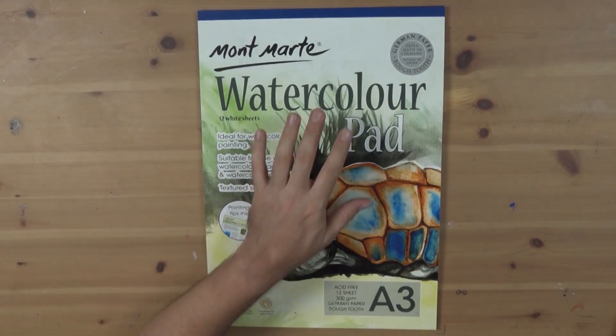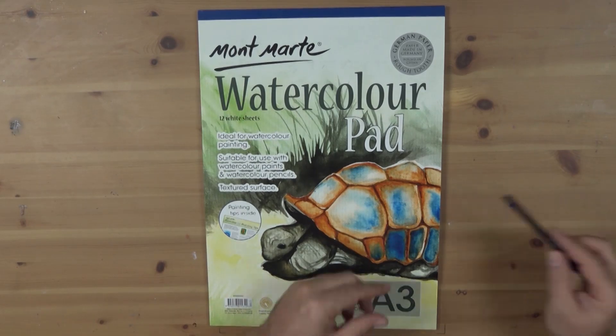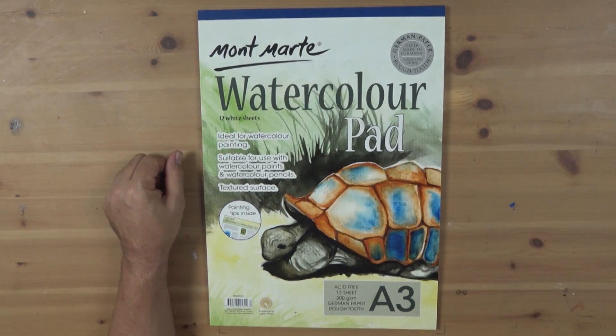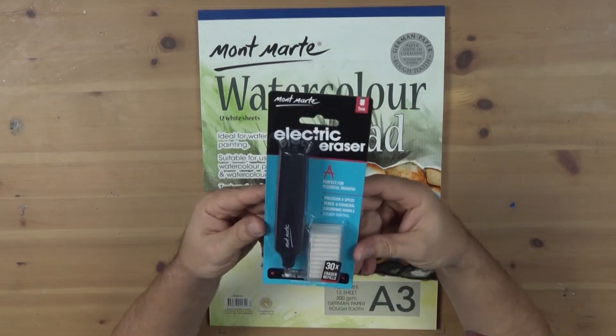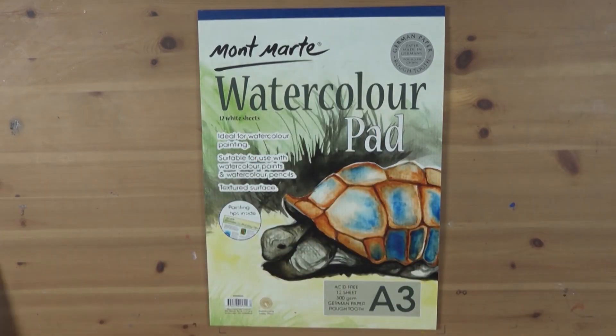For stock I'm using the 300 gsm watercolor paper. Although it's specifically designed for watercolor, it's brilliant to draw on. I'll also be using a 2B pencil and an electric eraser — these are cherished by comic book artists and animators.